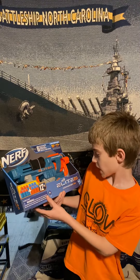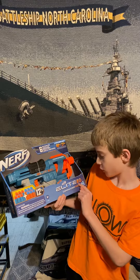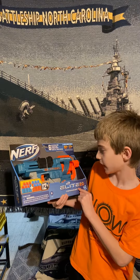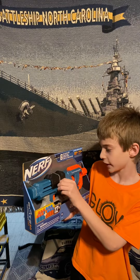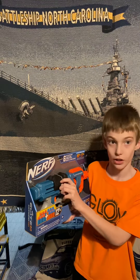This is the Nerf Elite 2.0 Commander RD6. What are we going to do with it today? We are going to unbox it and show it to you.